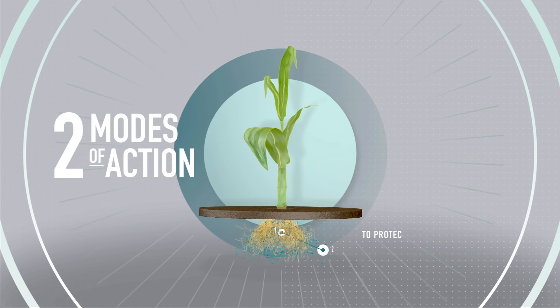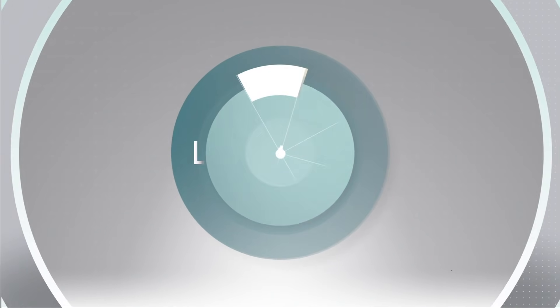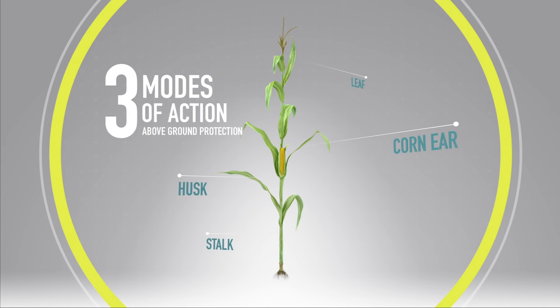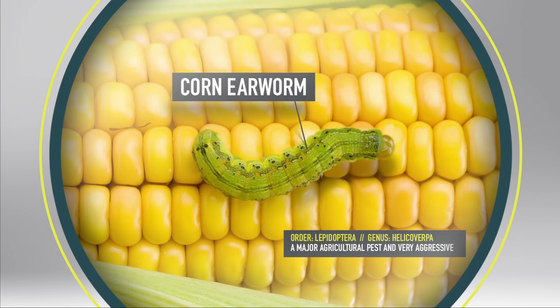Here in the roots, two modes of action help protect against rootworms all season long. Three additional modes of action go to work here, protecting the plant from major pests that commonly feed on corn.